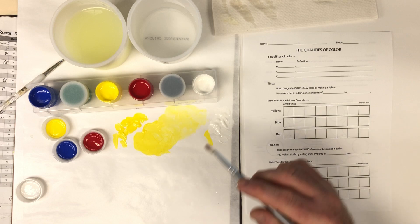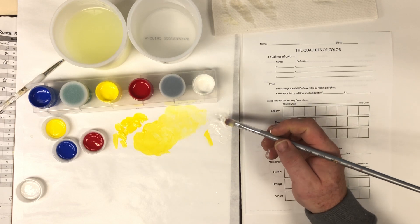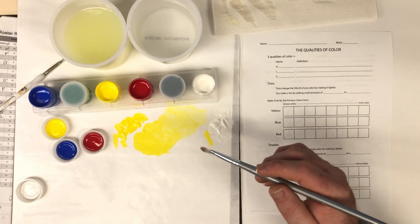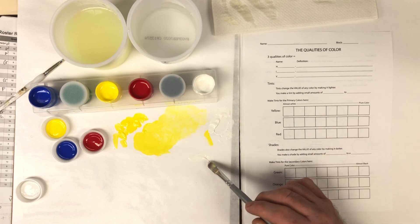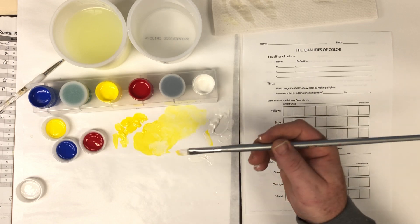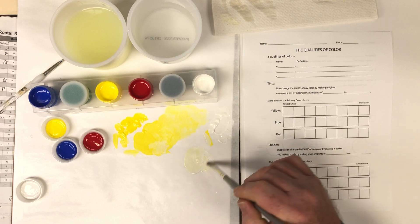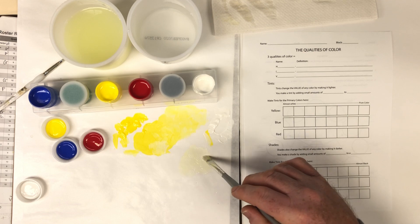To make a tint, don't put white into color. If you want to get a nearly white version of a color, you'd have to add more and more and more white to get it light enough. Instead, to make a tint, start with white and just get a little dab of color — just a tiny bit. Now that's almost pure white, but it's got a tint of yellow in it.